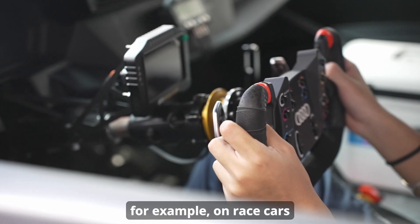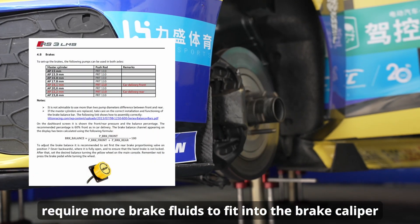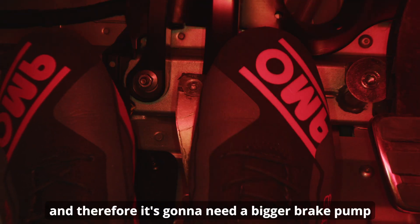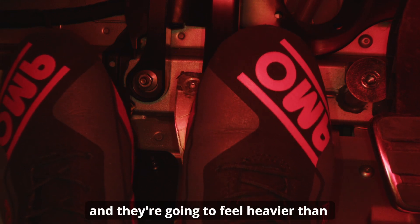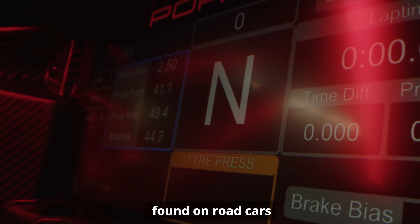For example, on race cars where multiple port calipers are more common, it will require more brake fluid to fill the brake caliper, and therefore they're going to need a bigger brake pump and they're going to feel heavier than the single port calipers that are more commonly found on road cars.